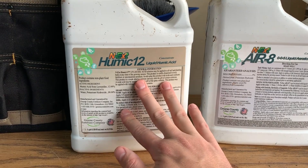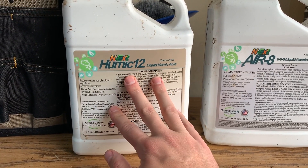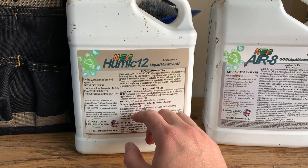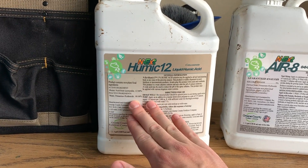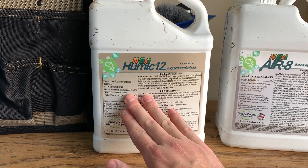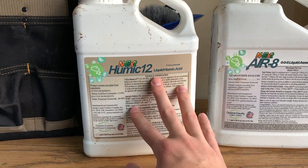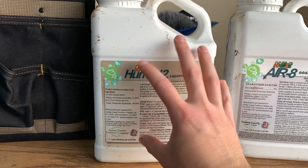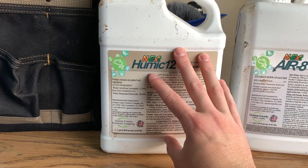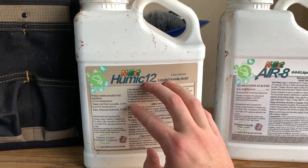It seems to work pretty well. I am interested in trying this in a granular form — there are other companies that provide humic acid in a granular form, not so much Humic 12 but the same kind of analysis. I like to put this down, but I'd like to put it down in a granular form as well because this will stain the concrete, and it's easier just to blow the granular back into the lawn afterwards with the leaf blower.